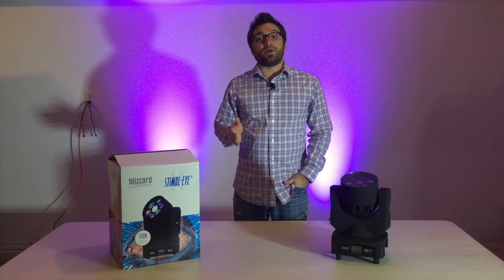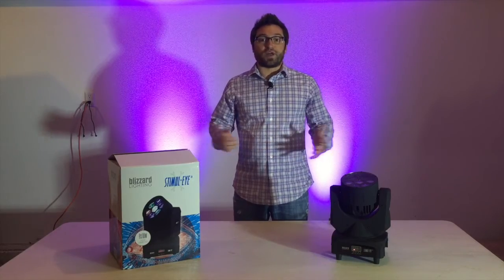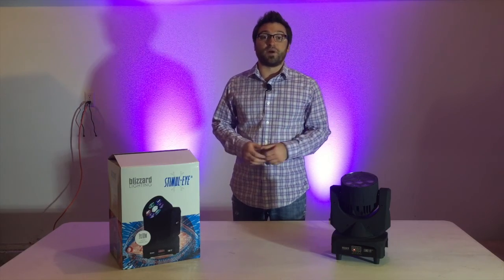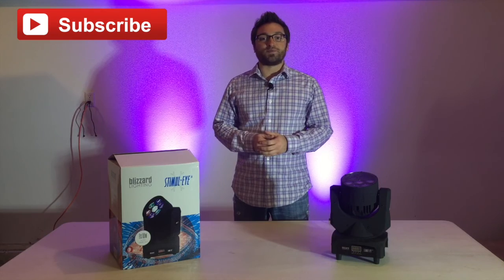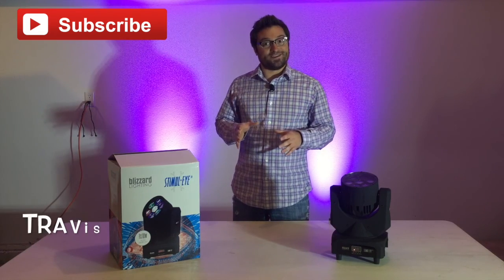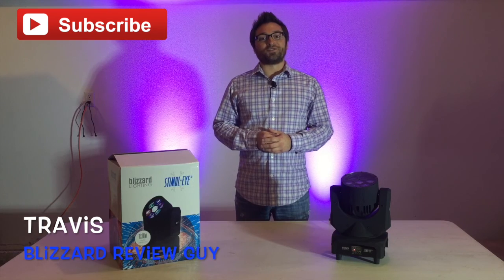Before I go, I have to mention that like most Blizzard products, this light is backed by Blizzard's two-year product warranty. That wraps up this video on the Stimuli — I hope you liked it. Please click thumbs up if you did, leave a comment if you have any questions, and subscribe so you don't miss the next video on another really awesome Blizzard product. I'll give you a hint — it's green. Thanks again for watching. I'm Travis, your official Blizzard basement hero. See you next time.